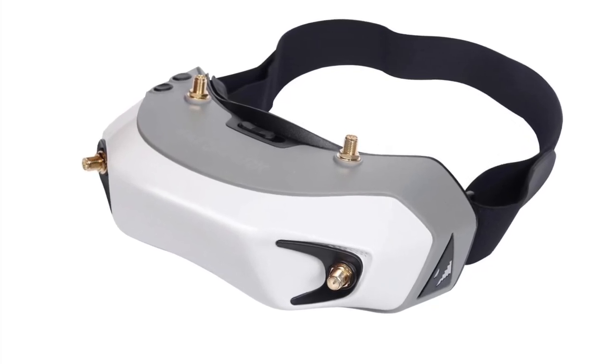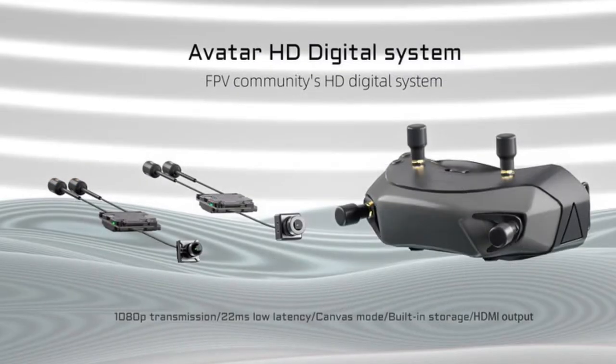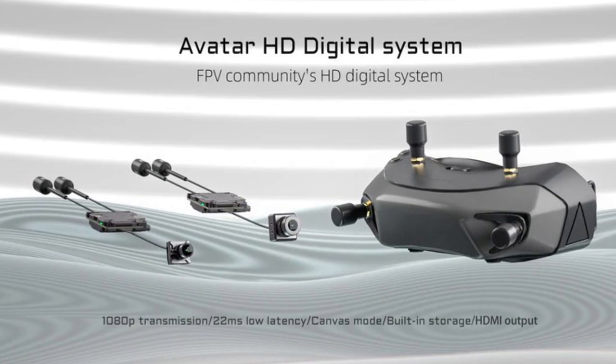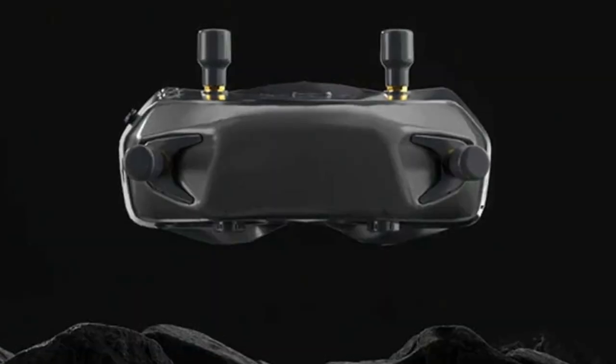The news just broke and the internet is all abuzz about the Dominator FPV goggles and the Avatar digital system. As more and more vendors start coming out of the woodwork to announce their pre-orders, we're getting more details about the new digital system.